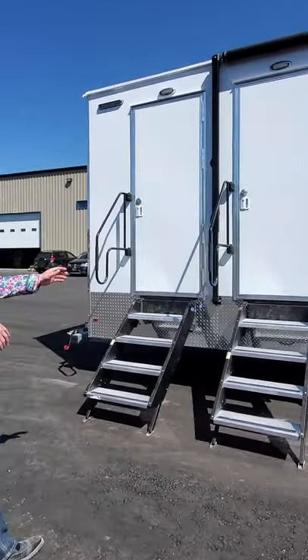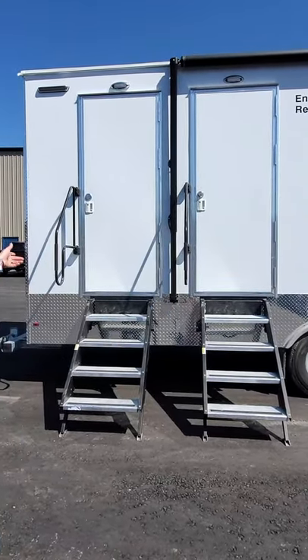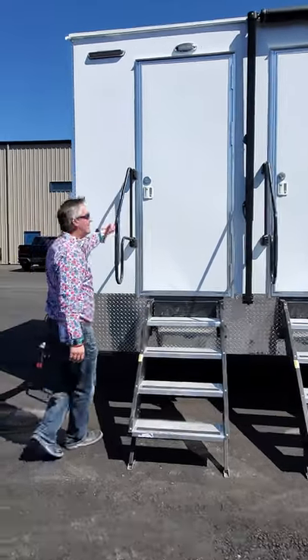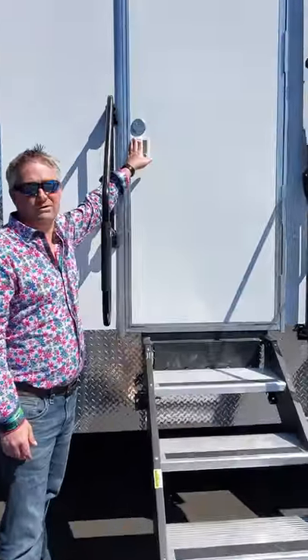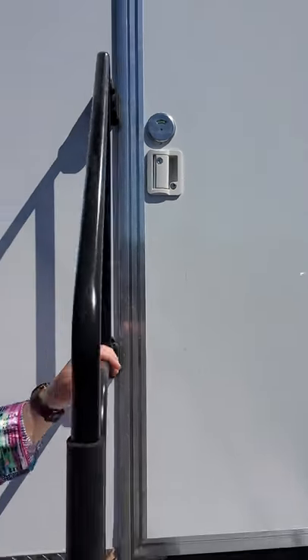The second door enters into the kitchen dining area. The third one is into the bathroom, which is why we have a vacancy/non-vacancy indicator on the outside here as well as on the inside door, so that you have some privacy when you're in there.